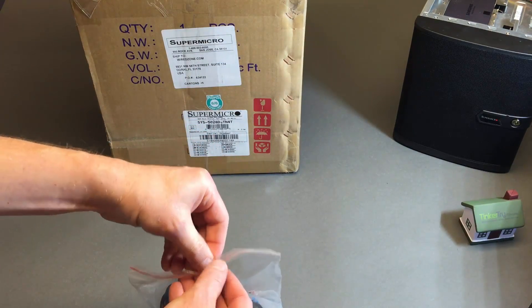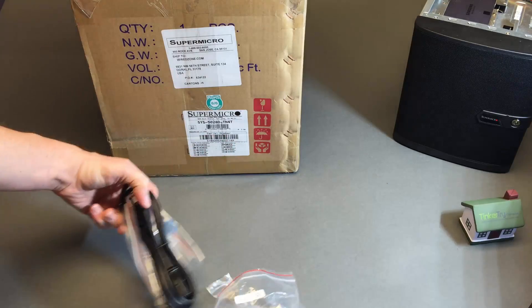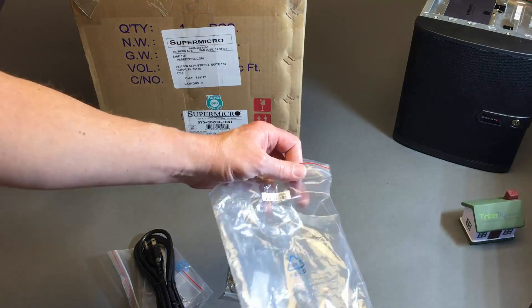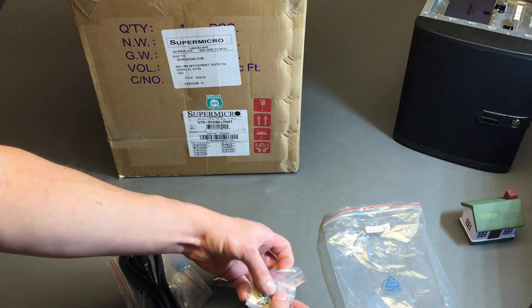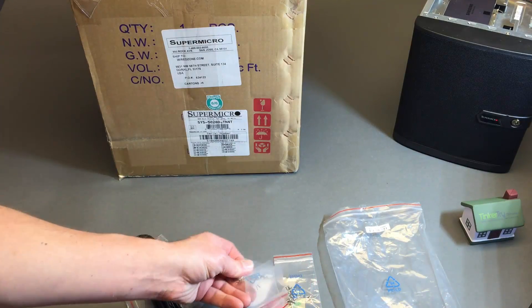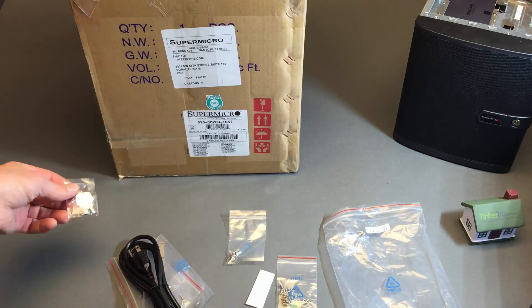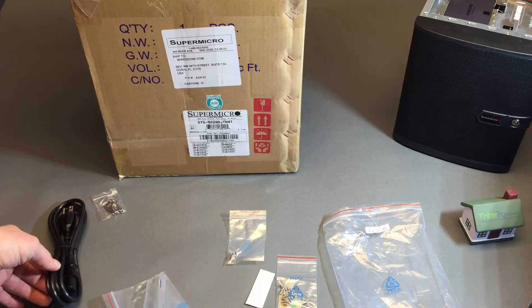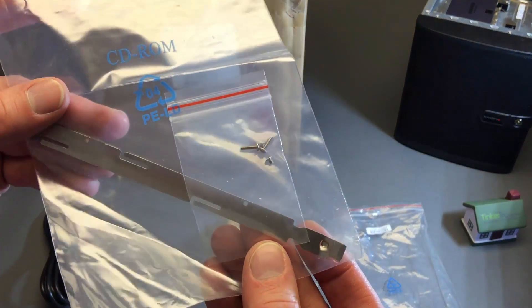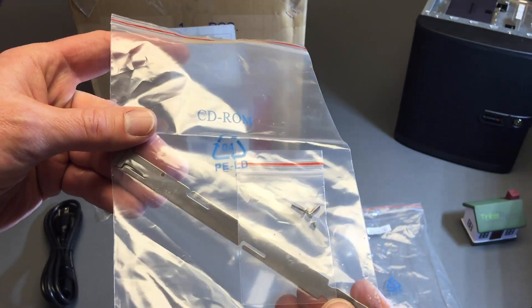I do have an unboxing video from last year, but this is the first time from Supermicro and I want to notice if there are any changes, subtle or big. I don't think there are — so far I see no surprises. We have a key for the chassis, a power cord, and a DVD install kit that you're probably not planning on using.